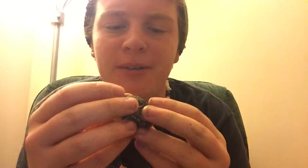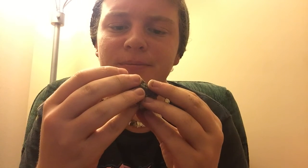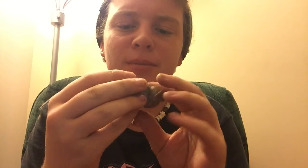Now let's look at the Fowler's Toad. This one I just found outside earlier tonight and I'm going to set it free tomorrow — I most likely will set it free. But you'll notice that a Fowler's Toad tends to be a lot brighter in color.